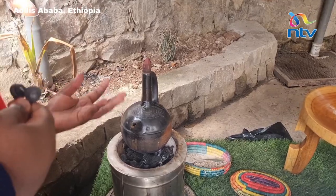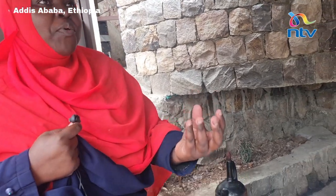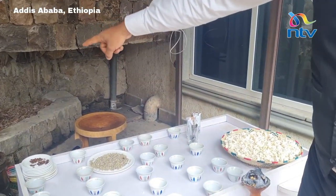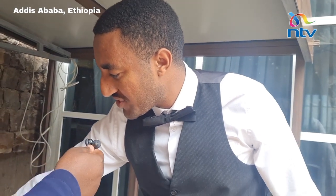And the aroma — you can really smell this beautiful Ethiopian Arabica coffee smell that just draws you in from very far. Can you show us maybe the richness of its color in a mug? She'll put it in the small traditional cup.